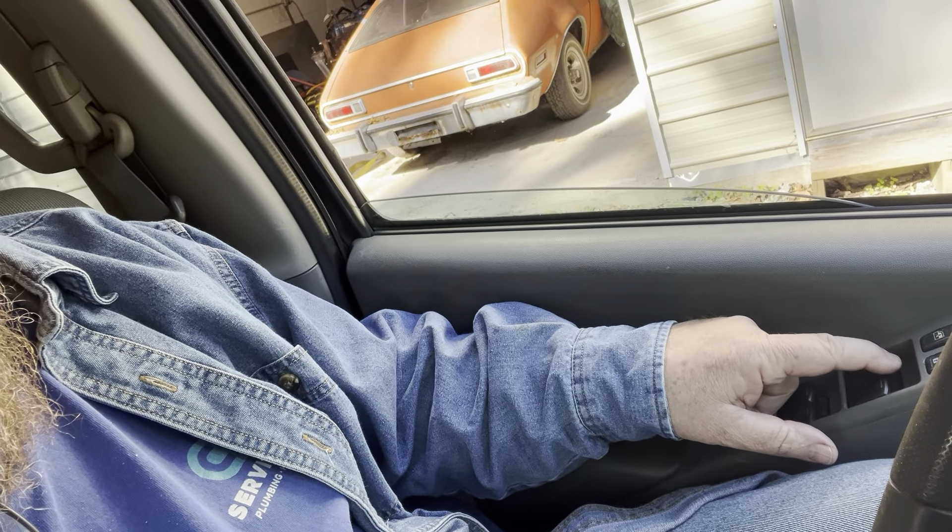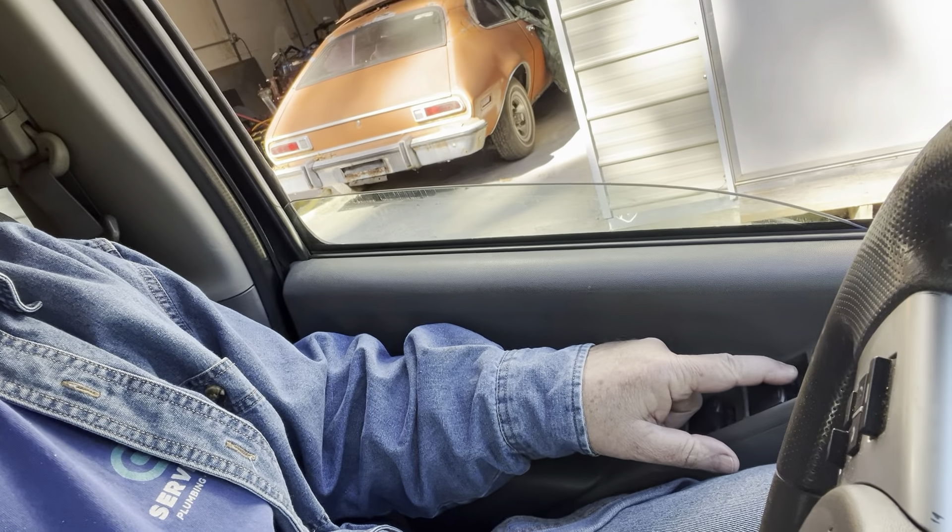But if the window goes down and doesn't come back up, that means you've got a bad switch. This one here comes up if you've just got to play with it. I don't have time to play with that thing — takes 15 minutes to get the window up. We need it fixed. Because what if the rain's coming down? So today's video, I'm going to show you how easy it really is to replace one of these switches. You shouldn't be scared to do some of these things on your vehicle — some of these things are super easy.